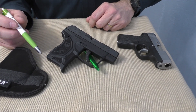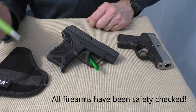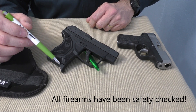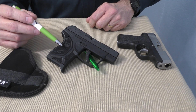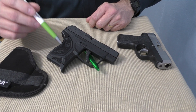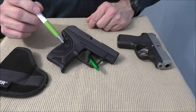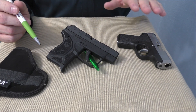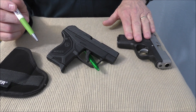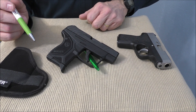Number five: the Ruger comes with a pinky extension base plate and a flat base plate. The pinky extension does a very good job of allowing you to get two fingers very securely on the grip of the pistol, which is very appreciated given the fact that this is a lightweight, very small pistol that can be hard to control even with a .380 caliber. The Kahr only comes with a six round magazine and no extension on the base plate whatsoever.